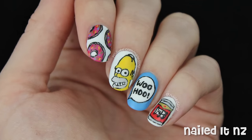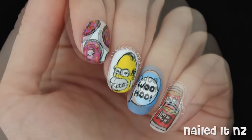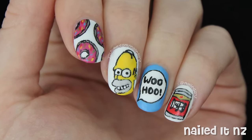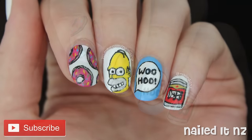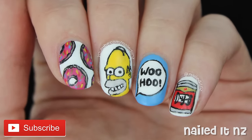Hi everyone, I'm Jessie from NailedyNZ and today I'm going to show you how to do some Simpsons nail art. As you can see there are four different designs here, so if you don't want to do all of them you can always just use one as a feature nail. Please hit the subscribe button if you haven't already to see heaps more nail art, and I hope you enjoy the tutorial.